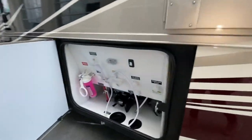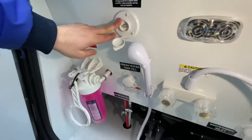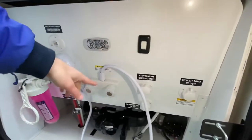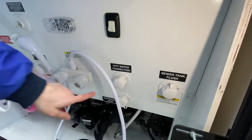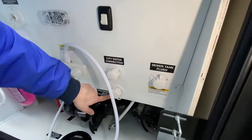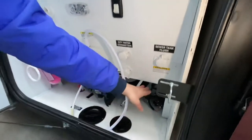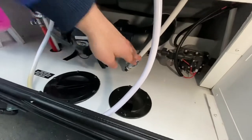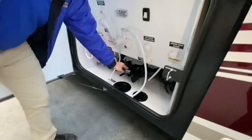There's your wet bay. You do have full house filtration, your cable hookup, fresh tank fill, low point drains, and an outdoor shower with hot and cold. There's a light out here. That's the water pump switch. You have your city water connection, your winterization inlet, and your sewer flush right there. The water pump is right here in this compartment — very easy to get at — and you've got your low point drain for the fresh water tank as well. And there's where you hook up your sewer hose.